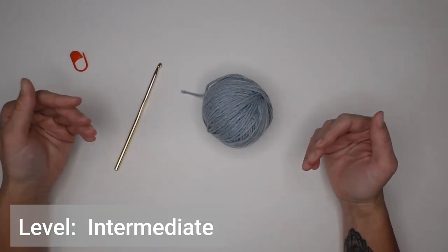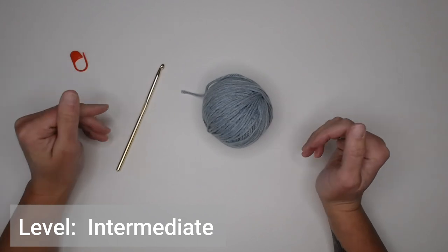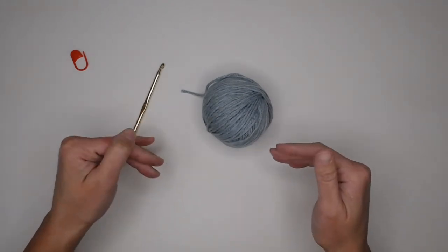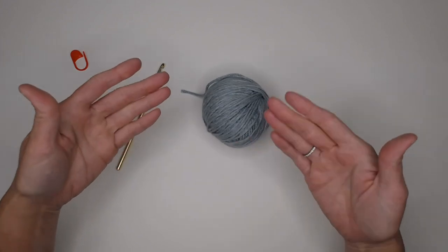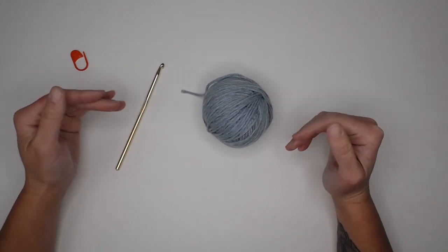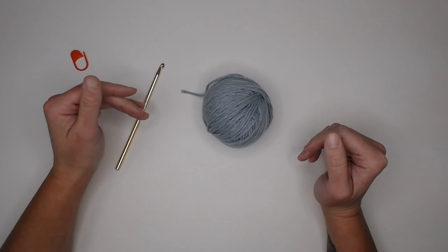I do want to make you aware that the level of this crochet stitch is an intermediate level. So if you are an absolute beginner or just a beginner crocheter, you are more than welcome to follow along with this tutorial. Just understand if there are a few parts that you find difficult, it's okay. This is an intermediate level crochet pattern that will require a lot more focus and understanding of the stitches.